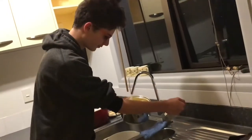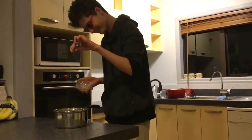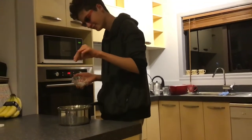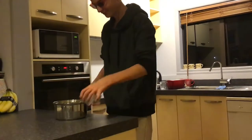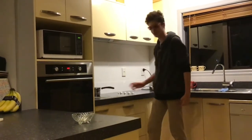In a pot, fill it with water and add a pinch of salt. On the stove, cook at a medium heat until it boils.